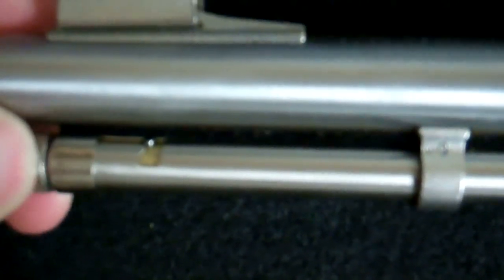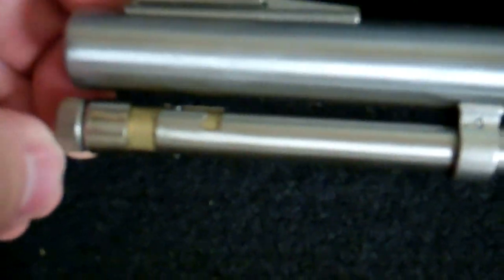And then here is the tube where you load your 22 cartridges. Just push in and rotate, and then this comes out and you can fill this tube with your 22 rounds. That's actually where the rounds are stored.